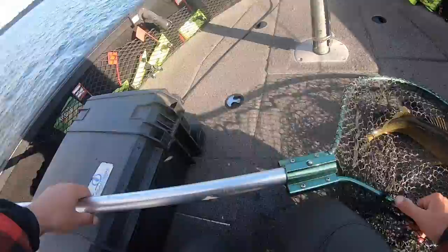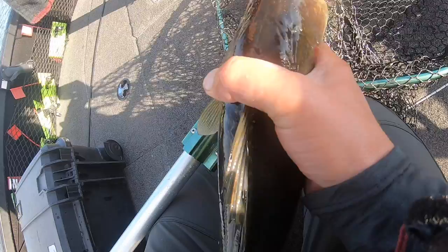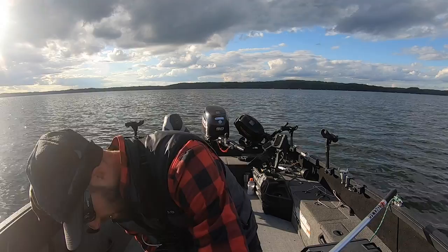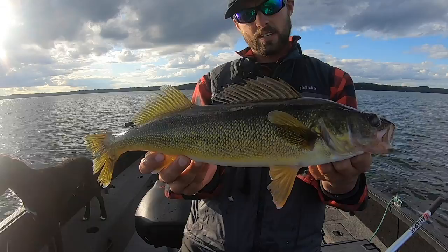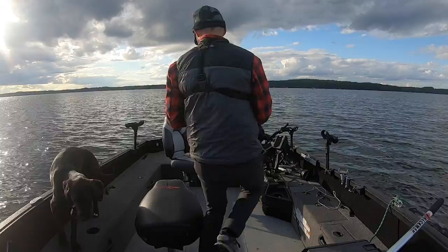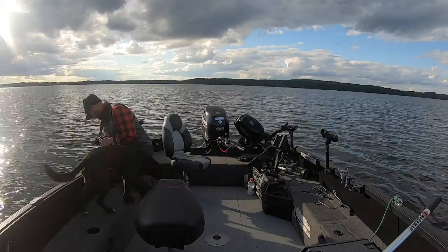Hyper rattling fall walleyes — you can smell the fall in the air. Having caught fish on three different jigging presentations today, that really lets you know fall is here. Fall is all about the jig bites. Obviously there's plenty of trolling stuff you can do in the fall too, but a lot of times fall to me is going back to various jigging presentations — the Hyper Rattle, blade baits, and your standard jigging a minnow. Look at that — fall is officially here.